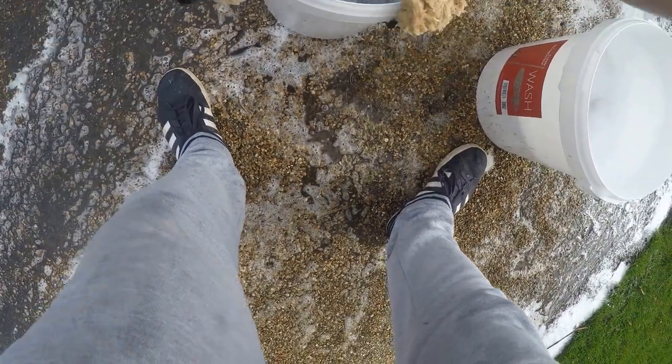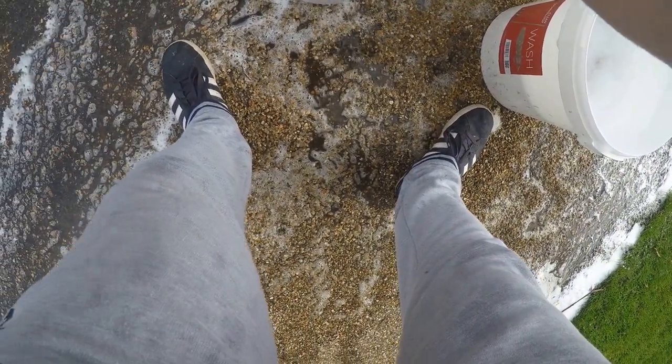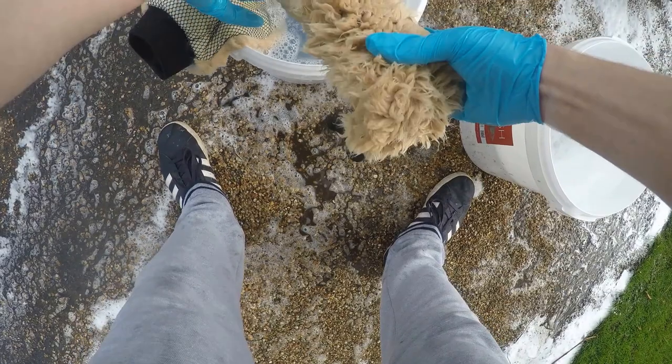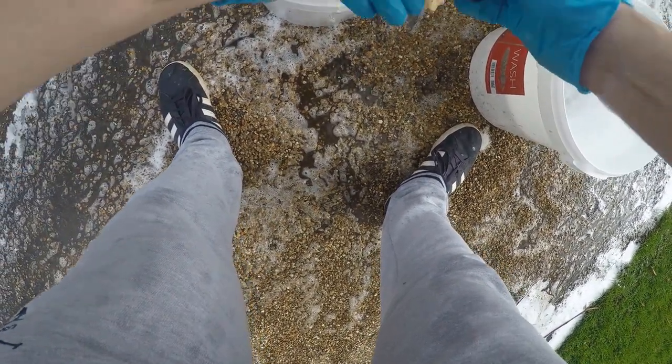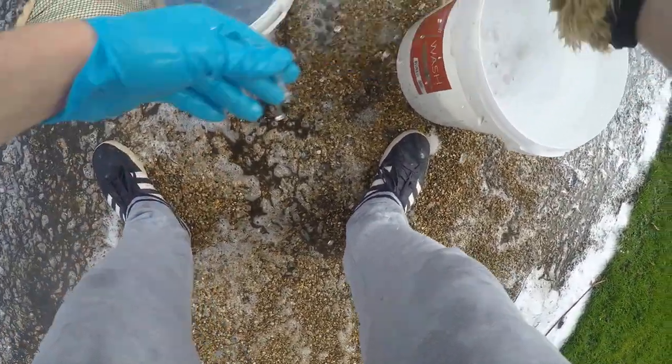When doing the lower parts of the body, always use a different cloth or wash mitt. This is an old lambswool wash mitt that's sort of had its day - only one I've got currently - but we do the lower half with that.